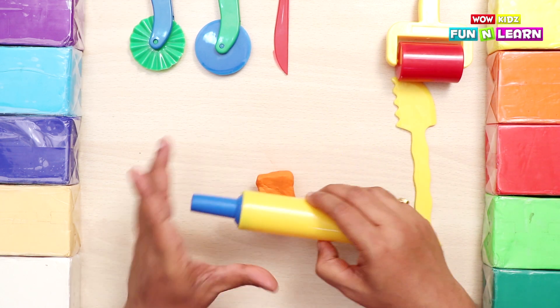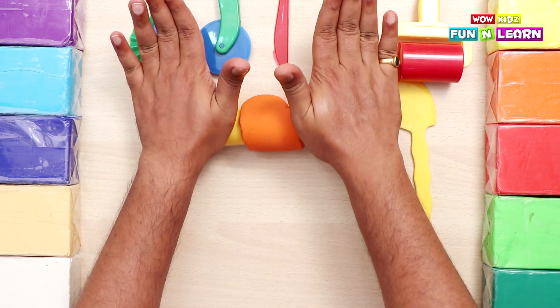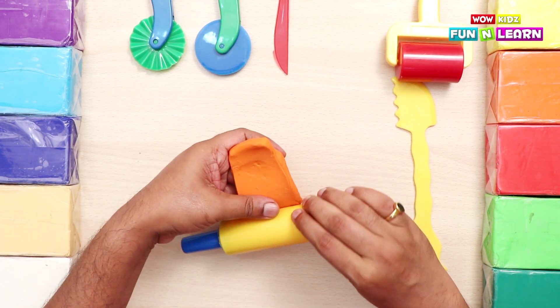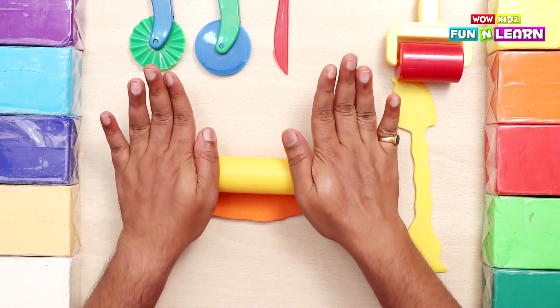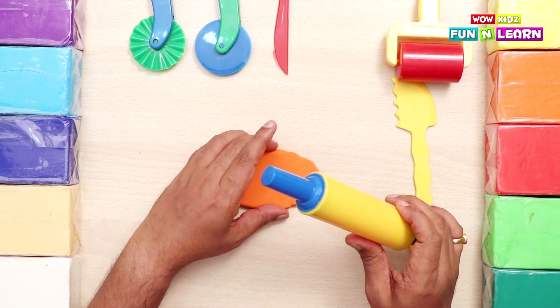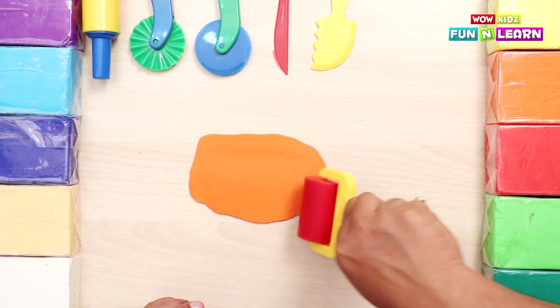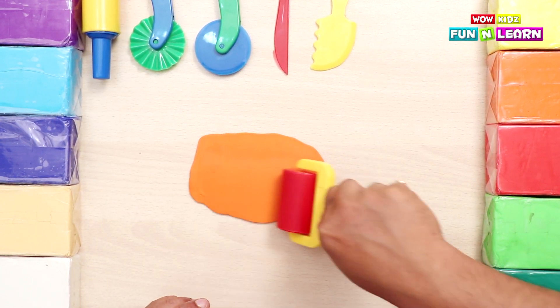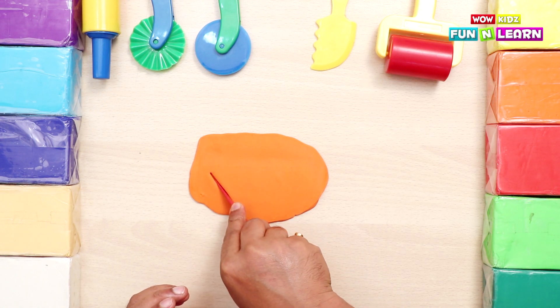And now we'll roll it with the roller. Let's spread it out to make it flat. Let's roll it from the other side too. We make it flat with the roller, even it out properly, and then we cut it to make the fish.